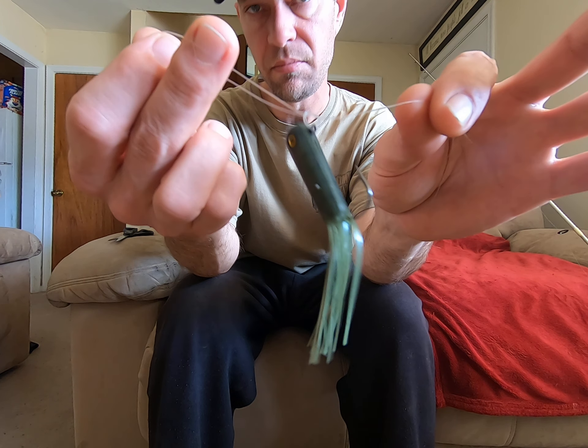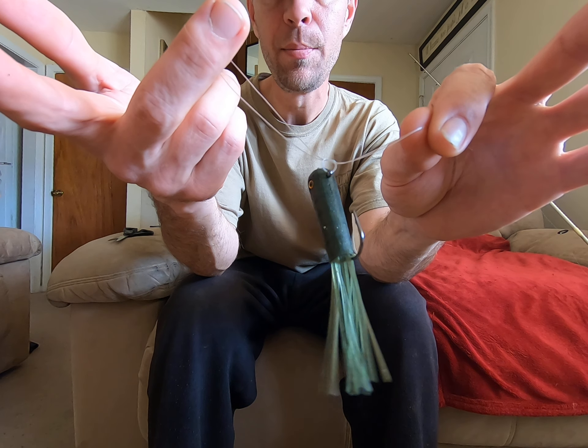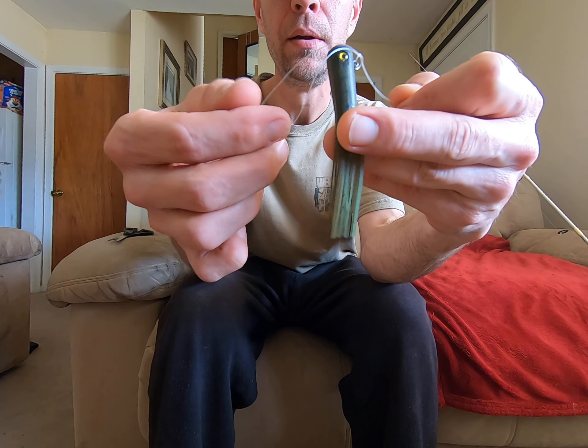You pull it down about — you see how far I've got it — and with this loop here, the whole bait has got to pass through this loop before you complete your knot. So we're going to put the whole bait in the loop, just like that. And that's what you're left with.